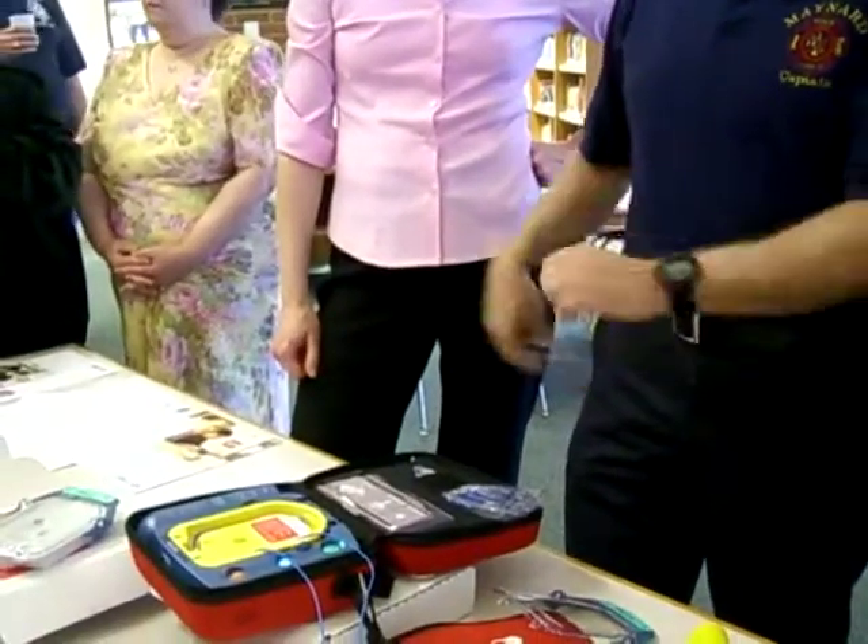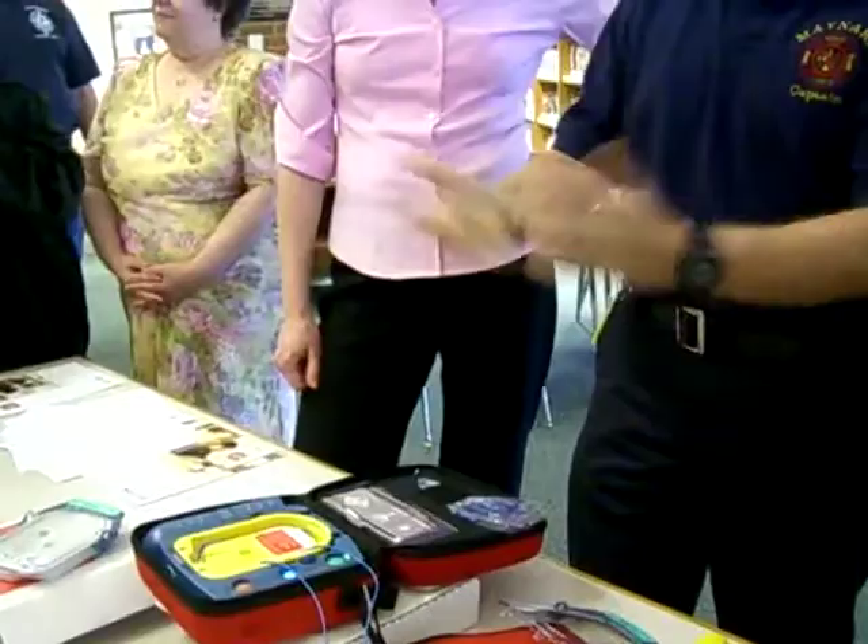Push the chest down firmly two inches. The machine even times your CPR for you.